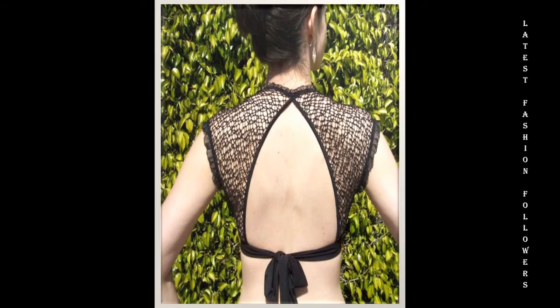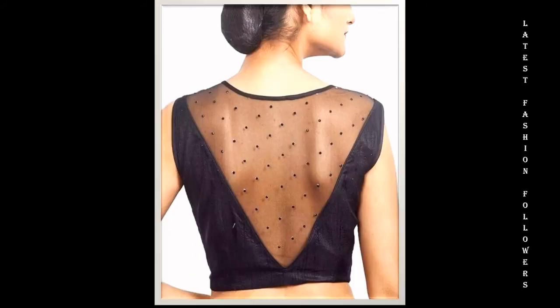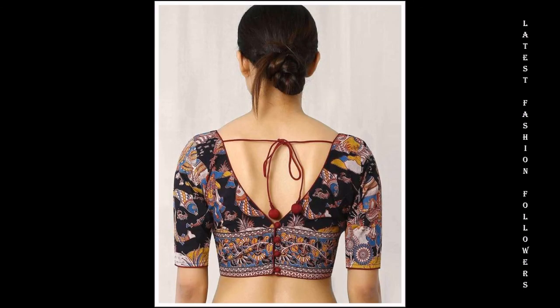You can also try a boat neck design along with the frill sleeves — voh bhi kaafi zayda khubsoorat lagte hain. Aap chahein to toggle buttons attach karva sakti hain, ya ready-to-use buttons bhi attach karva sakti hain. Simple dori design bhi try kar sakti hain — yeh in sare tareeqon se kaafi zayda khubsoorat lagte hain. Aap chahein to thoda color ko mix and match bhi kar sakti hain. If you don't want to keep a simple black color, you can definitely add a little color as well.